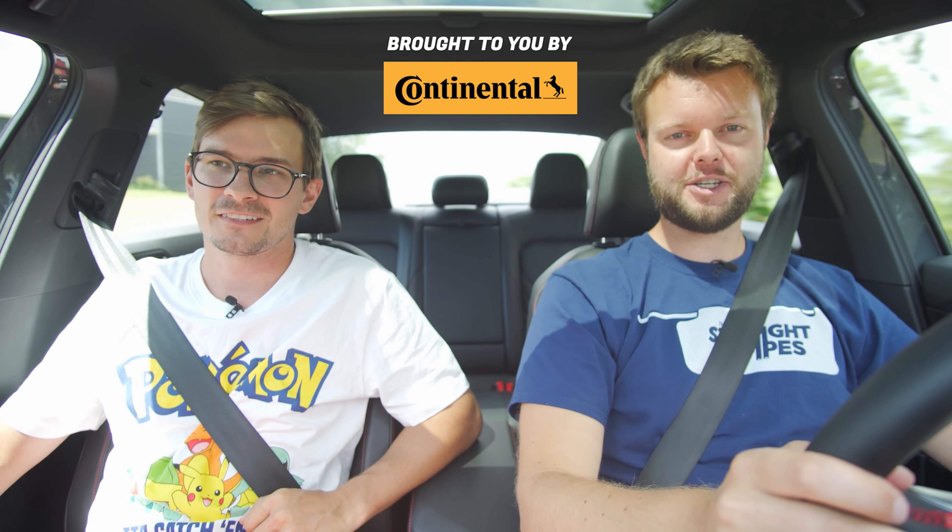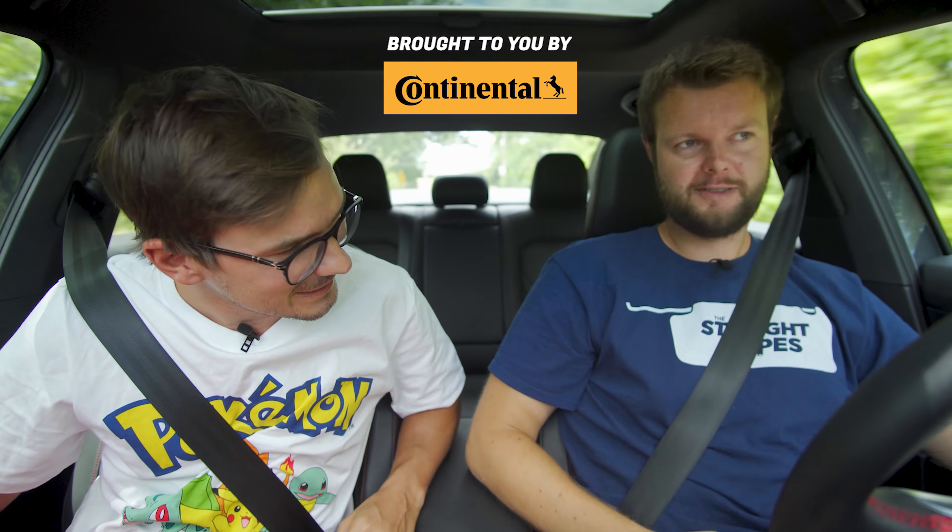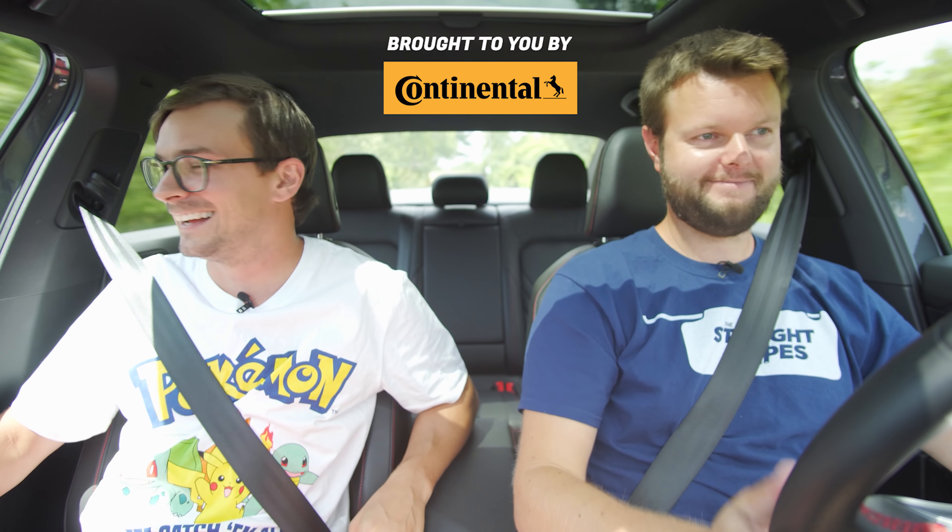Don't forget to subscribe, hit the notification bell, Patreon.com slash the straight pipes, and Teespring for cool shirts. Just don't test that visor.